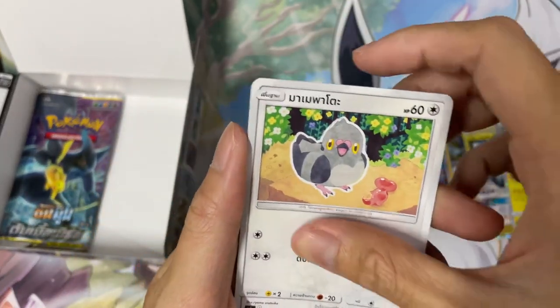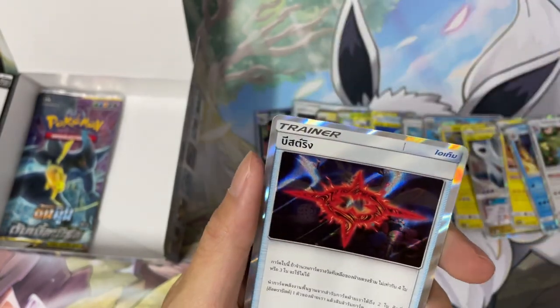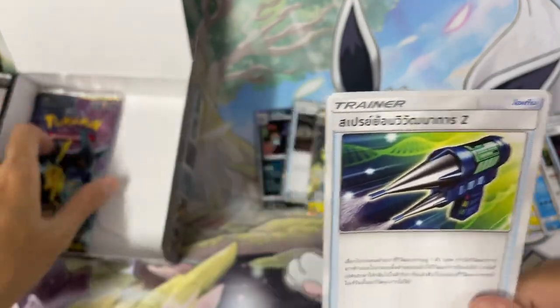Marowak, Hoppip — what's this, what's this? This kind of looks like a Yu-Gi-Oh card, not gonna lie. And this one kind of looks like a massage gun.